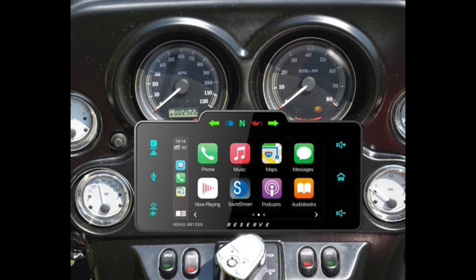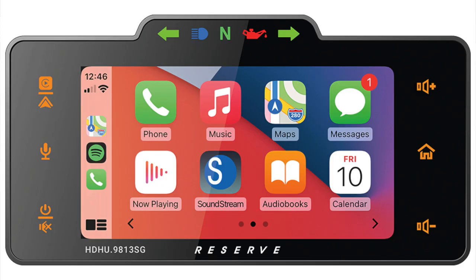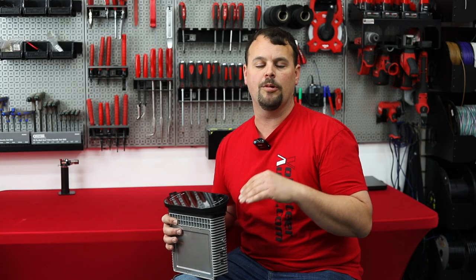As you see in the pictures we're showing, the radio actually covers the neutral and turn signal indicators on your current fairing. This is going to be built into the top of the HDHU 9813SG. Simply unplug that connector in the fairing, plug it into the radio, and now it's moved to the screen of the radio. What's cool is this is a completely separate circuit, so even if the radio would ever fail or go bad, those things still continue to work.